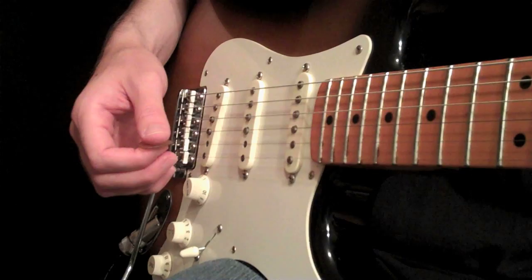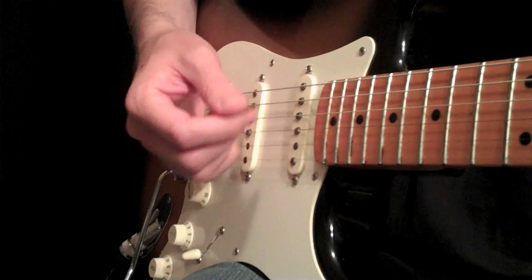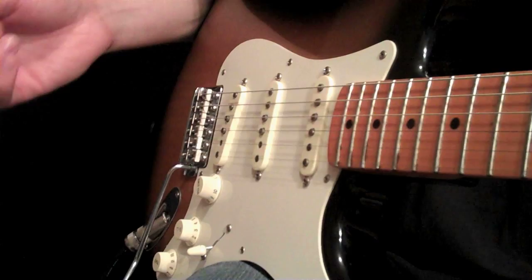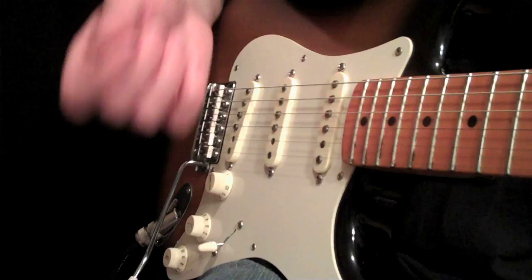Hey, everybody. It's Carl Brown here with guitarlessons365.com, and today we're going to talk about pinch harmonics. If you don't know what a pinch harmonic is, it basically sounds a little bit like this. So we're basically playing normal notes down in the left hand, and we are creating that kind of squealing harmonic sound with our pick. These things are also called artificial harmonics, squealies, screaming harmonics, and they're used a lot in hard rock and metal music, but also in blues. It really happens when somebody is really digging into the string.